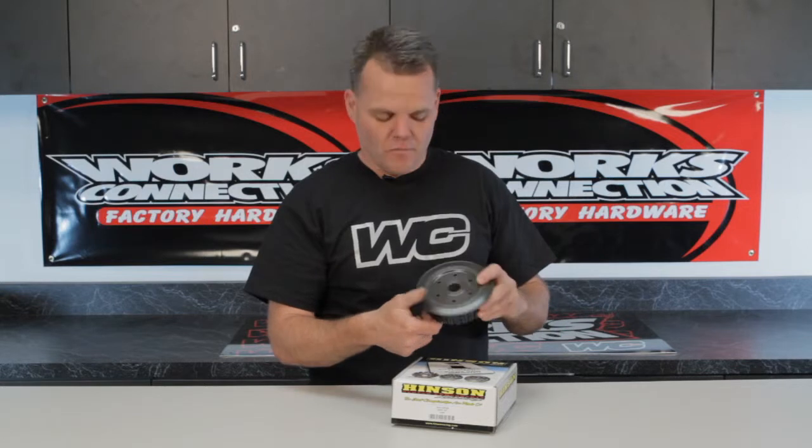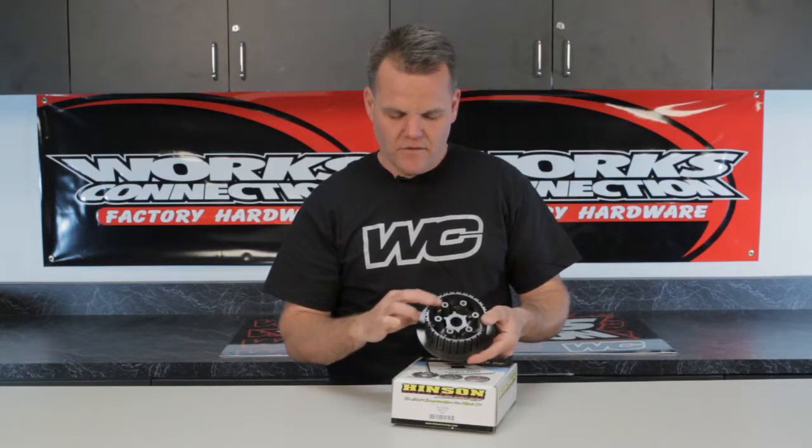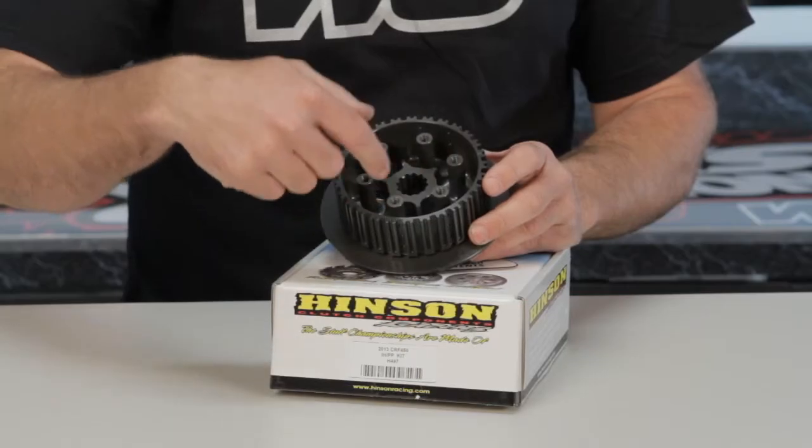Hey, Jay with Works Connection. We're talking about the Henson Inner Clutch Hubs. These are billet clutch hubs, made from a stock of material — just stock aluminum right here, this thick, machined all out.